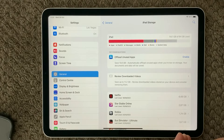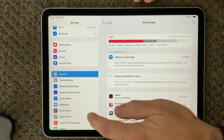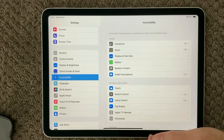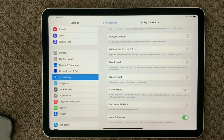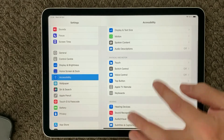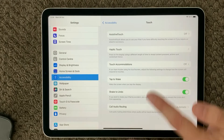Next, have a look at Accessibility, where you can control the tap-to-wake feature. Go into Display and Text Size — at the bottom of that page you'll see Auto Brightness, but what we're looking for is Tap to Wake. Go back and look under Touch, and in there you have the Tap to Wake option — that's the one we're looking for.